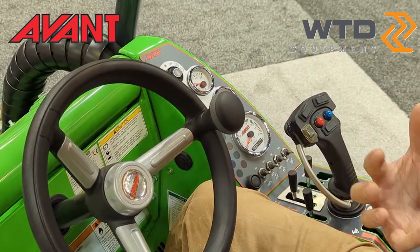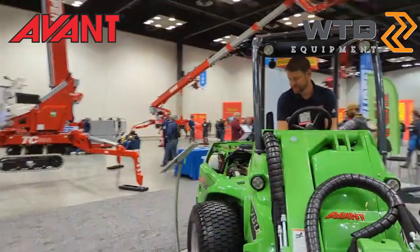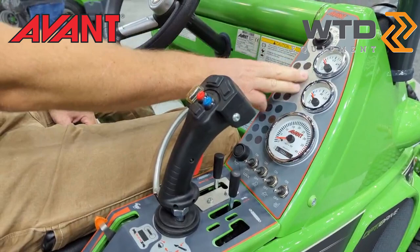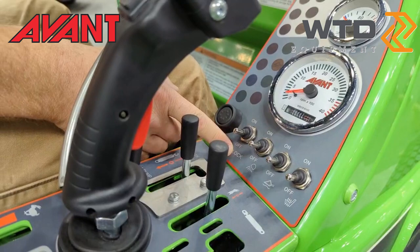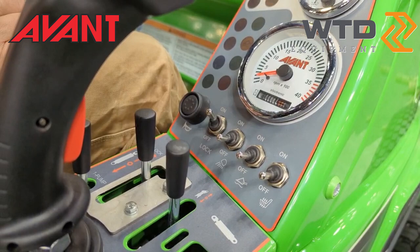One piece of feedback we've received is that the controls on this machine are labeled very well and are very easy to use. Up on the front side of the dash it's all the gauges — fuel, temperature, RPMs. We've got a small bank of switches below the gauges where we control our traction. We call it a locking valve: when it's off, it's a two-wheel drive machine; when it's on, it's still two-wheel drive but with limited slip, kind of like a locking differential.